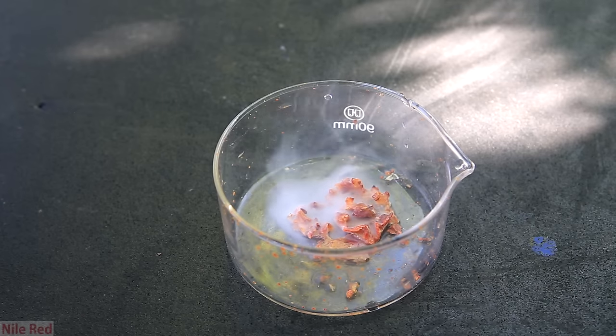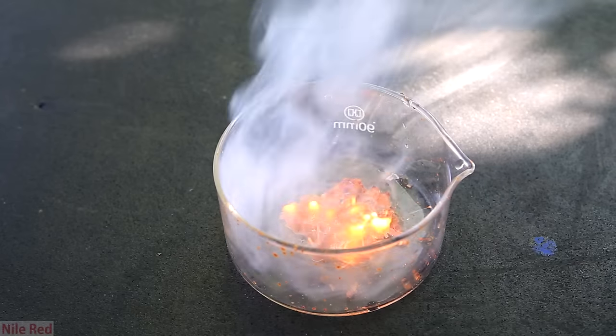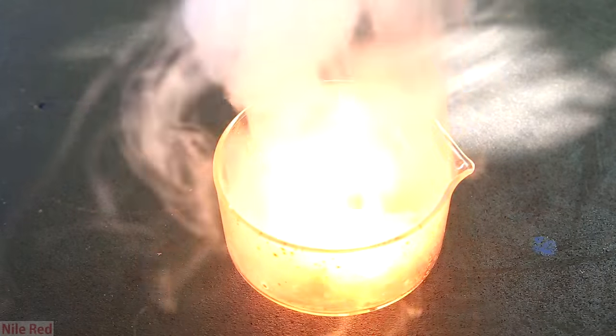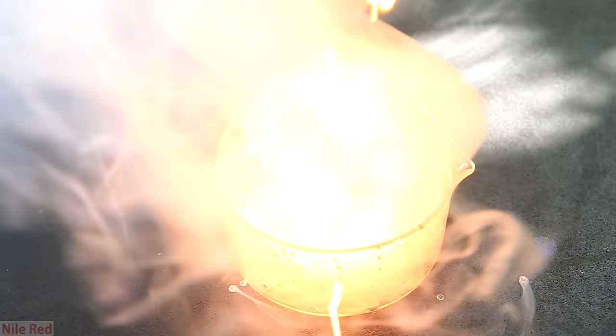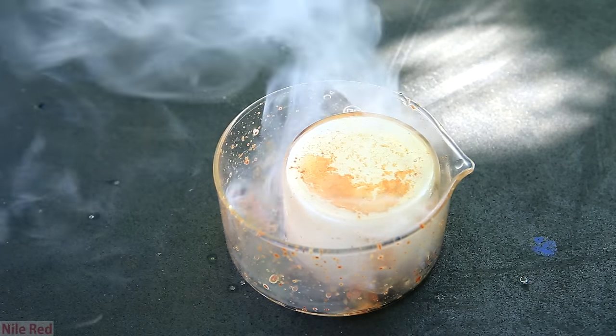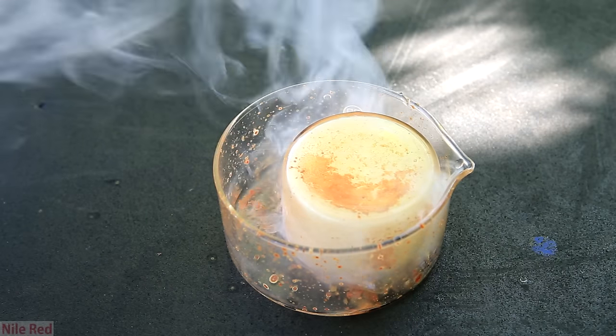Eventually it will heat up enough to spontaneously ignite itself. So you can see what makes white phosphorus so scary. If you get it on you, you can't just extinguish it — you actually have to completely get rid of it. And the phosphorus is poisonous, so even when it's extinguished, it's still going to be leaching into your body.